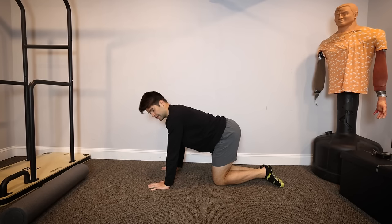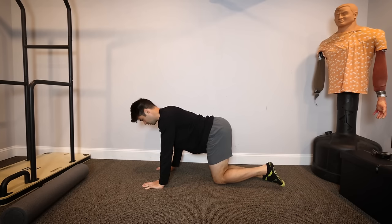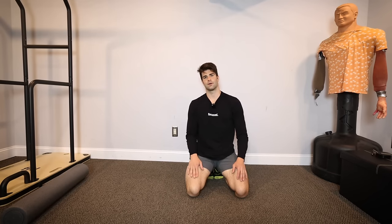A simple exercise to hit the gluteus medius: get on all fours on your knees, then lift one knee out to the side — boom, boom. You can do 10 to 20 reps for three sets.